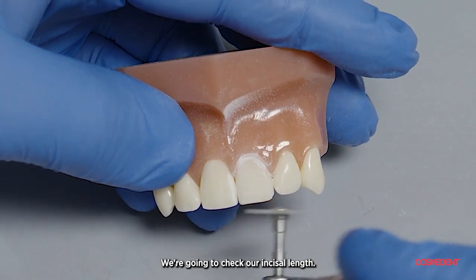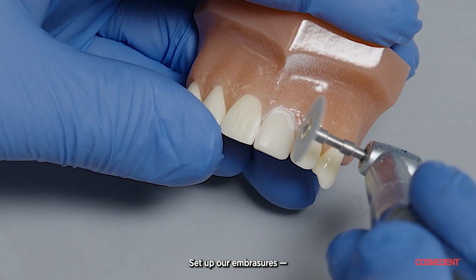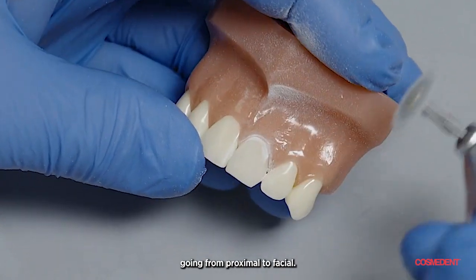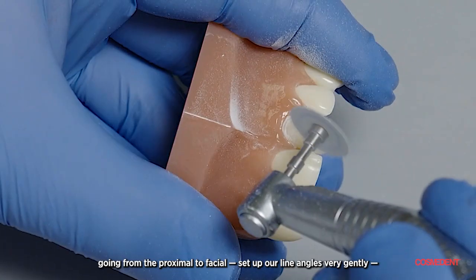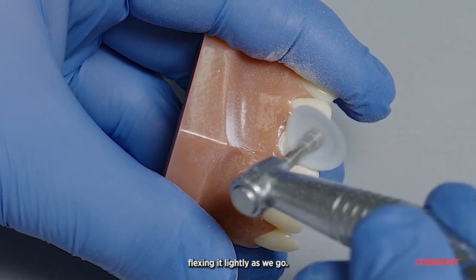We're going to check our incisal length, set up our embrasures, going from proximal to facial. Same here — proximal to facial, setting up our line angles very gently, flexing it lightly as we go.